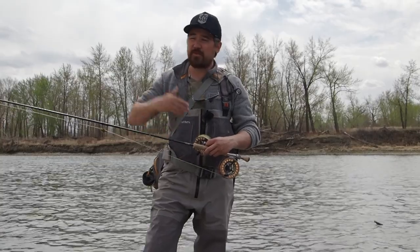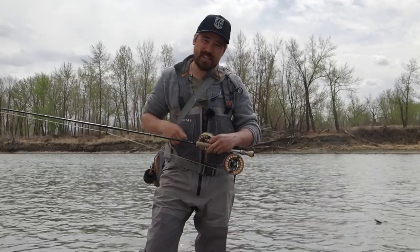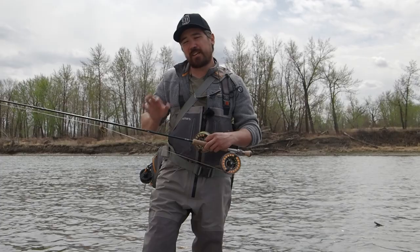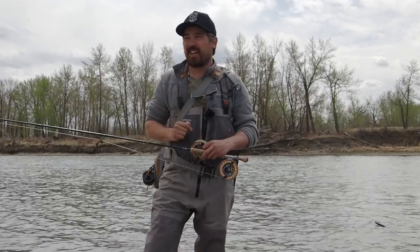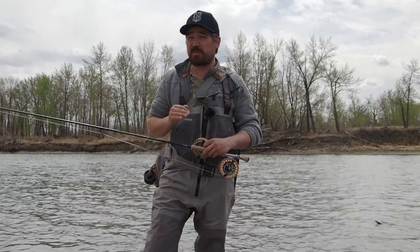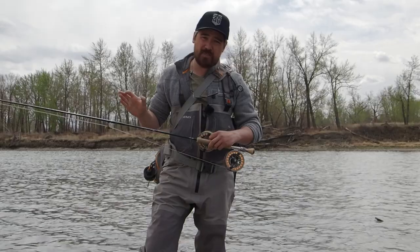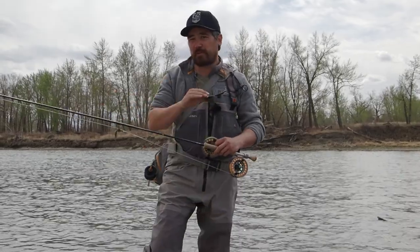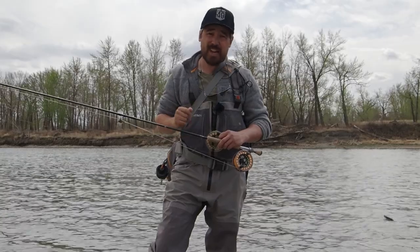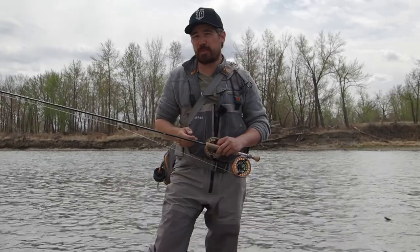The poly leader is really versatile because if you want to nymph or dry fly fish, you simply take off the poly leader, put on a standard nylon leader again and you're ready to go. These sink tips come in different sink rates. I'd say if you've got a sink that goes 3 inches per second and one that goes 6 inches per second in your bag, those are two great choices that cover a lot of situations. If the water is moving faster or you want to fish deeper, that 6-inch-per-second sink line is fantastic. For more of a walking pace or shallower water, the 3-inch-per-second is ideal.